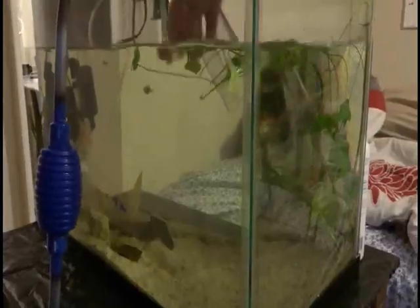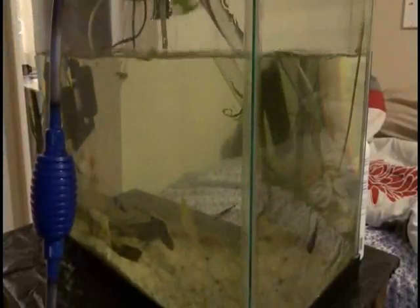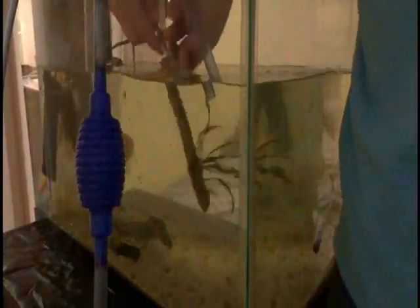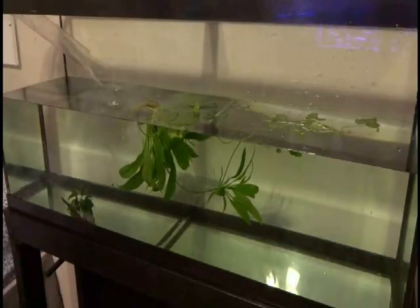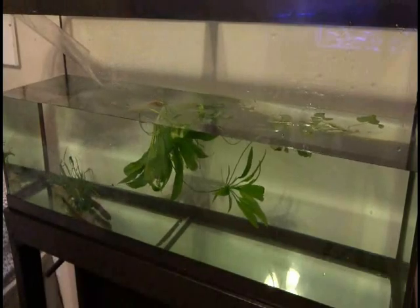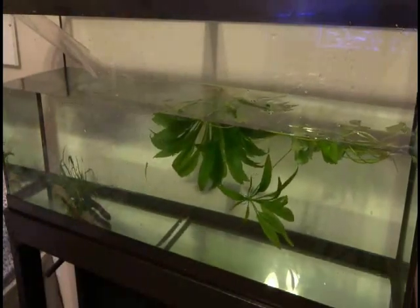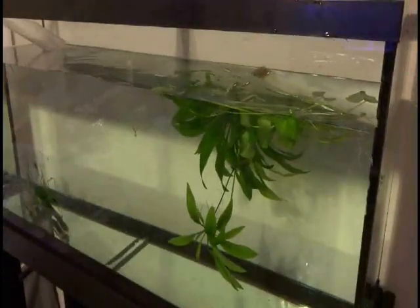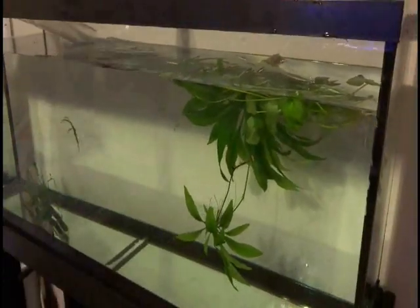I also moved over the plants that were in the 20 gallon. The goldfish is also with a rasbora and a zebra danio, which both of their schools died, so they are the last ones living but they have been doing just fine together. The rasbora has been by himself without a school for over a year now. I'm not planning to keep them for species right now, so that's why I'm not getting them a bigger school.